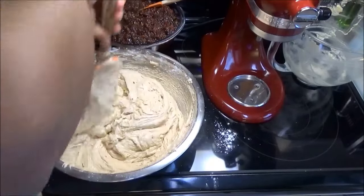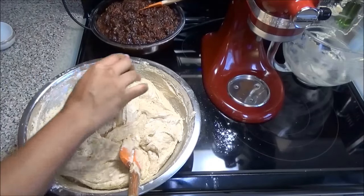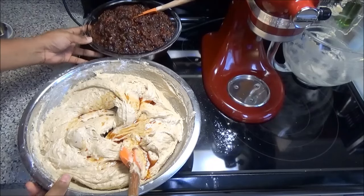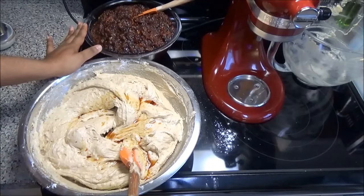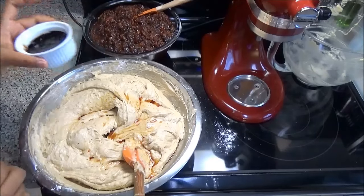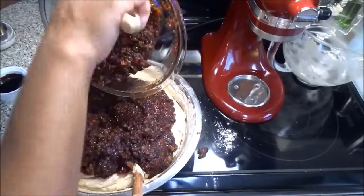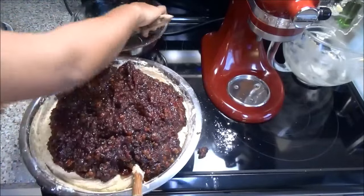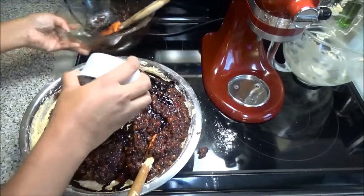Once all the flour is completely incorporated, add your vanilla extract, then add in your fruits. You don't have to use all of the fruits — you can use half or three-quarters and save the rest to make an additional batch closer to Christmas, or you can add all the fruits and make it a really rich fruit cake. Don't forget the browning. I blended mine nice and chunky — not too chunky and not too fine. Add your browning, as that's what gives the cake its nice brown color.